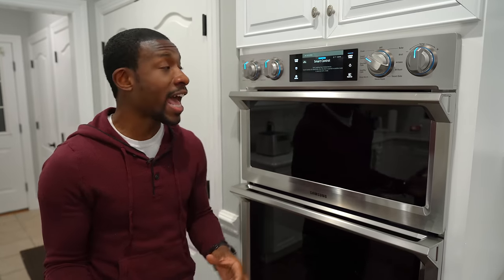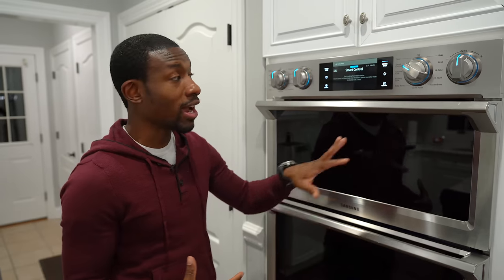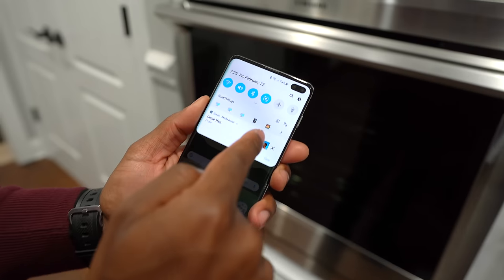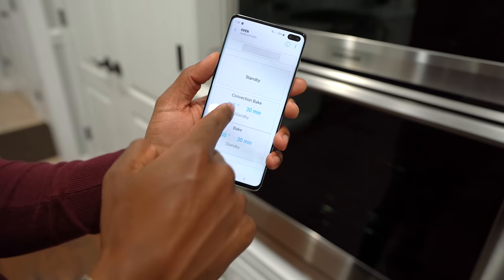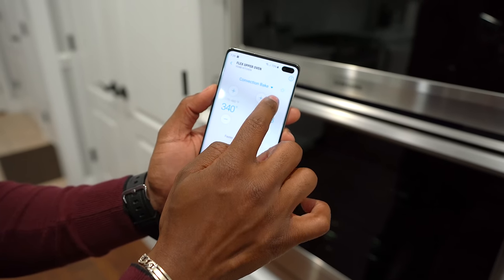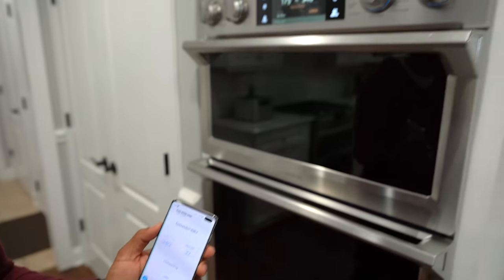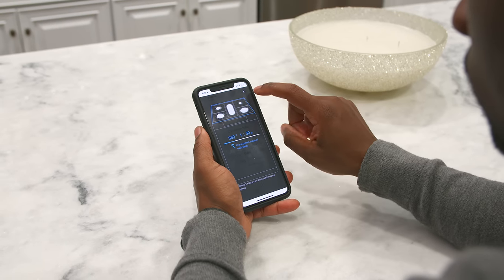You can use these with the SmartThings app — there's a smart control feature where you can access and preheat things right from your phone. Right here we've got our Galaxy S10 Plus and you can see right from the notification center all of the smart appliances we have. You can check the status of each cavity, set the temperature, set how long you want it to run, hit start, and boom. You can do that for the oven and also with the range. You have access to everything right from the app and they all talk to each other, sharing statuses to create a very nice cohesive environment.